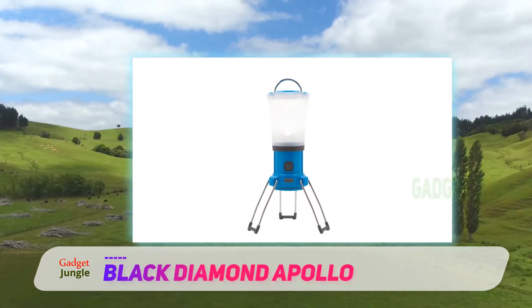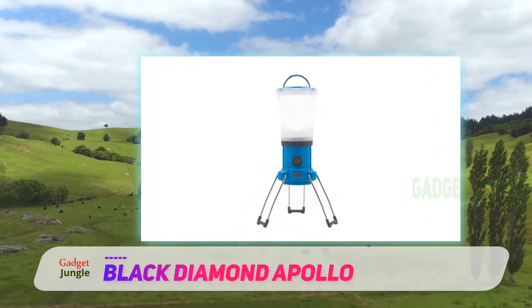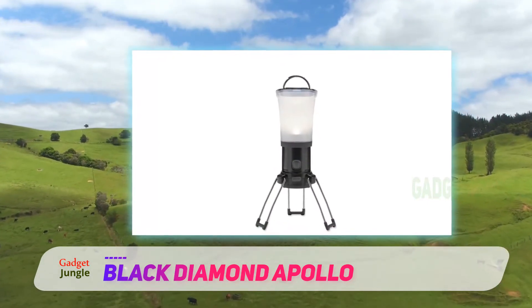The Apollo has a distinctive design. With three spindly legs that fold around an egg-like bulb, it looks like something out of a sci-fi movie.